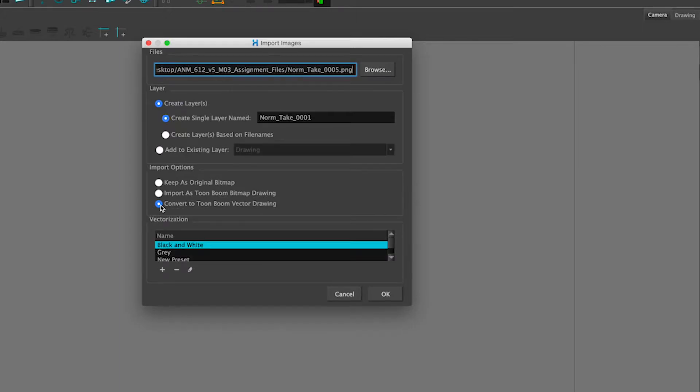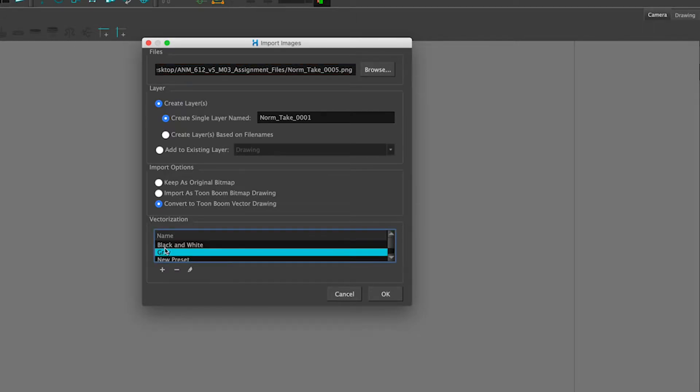Typically for almost everything — for file sizes and scalability — you want to use Convert to ToonBoom Vector Drawing. We have two types of vectorization. You can customize your own one, but the basic defaults are good. There's gray and black and white. Black and white is exactly what it says — it will look for absolute black and absolute white. Anything that's close, it will make absolute black; it won't make it gray. Gray is a little more versatile — it'll keep a lot of the original information.